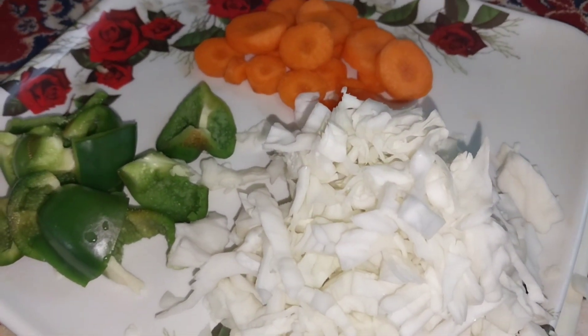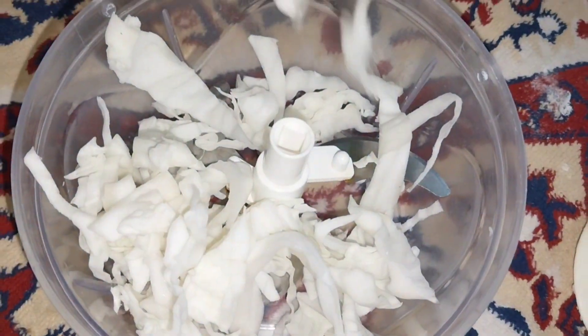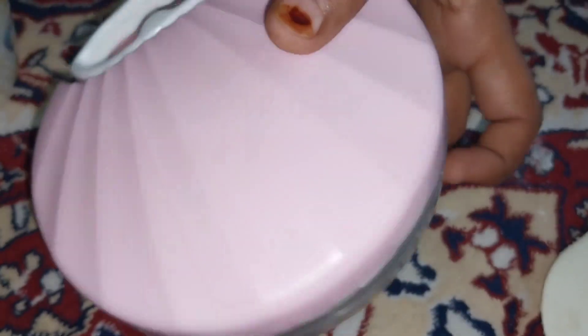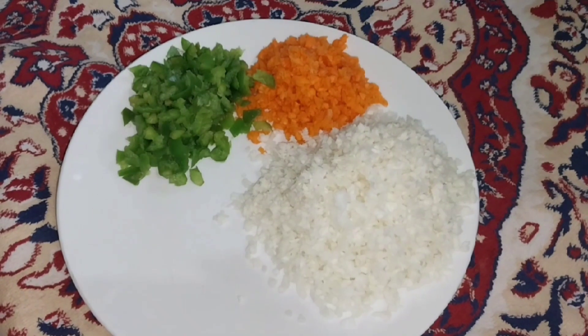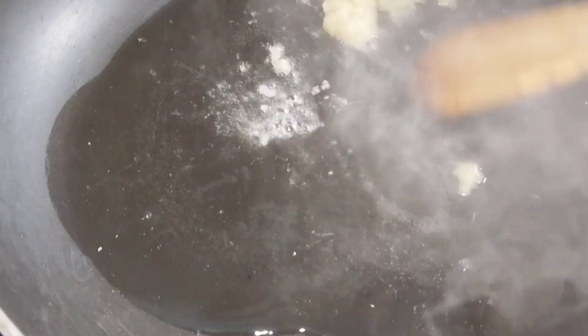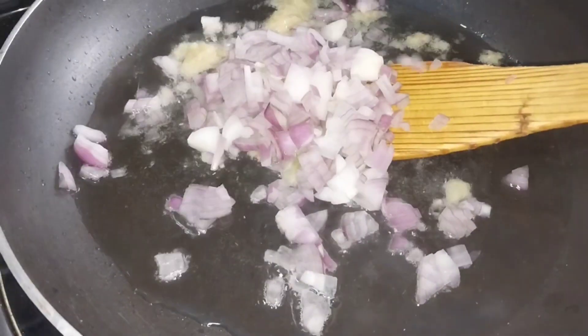Now we will chop the vegetables using a chopper from the top. We are preparing the vegetable filling. I will cut 1-3 portions and add 2-3 portions into the paste. We will prepare the filling mixture.